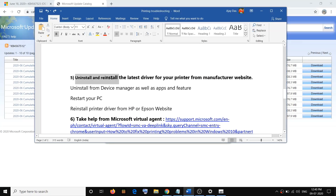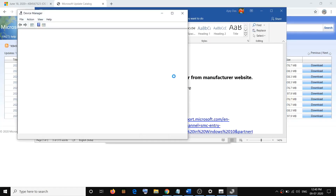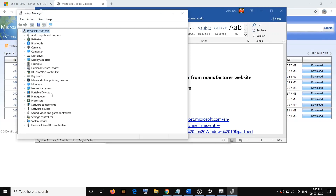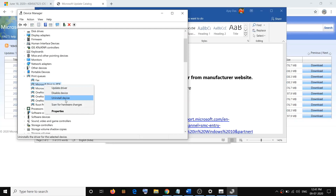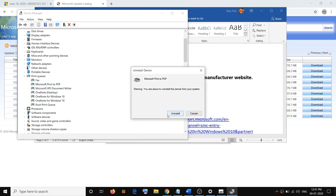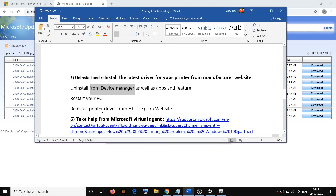If you are still facing the problem, you need to uninstall and reinstall the printer driver. Open Device Manager by right-clicking the Start menu and clicking on Device Manager. Here you will see your printer under Print Queue — if it's hidden, click on View and then Show Hidden Devices. Expand Print Queue, select your Epson or HP printer, right-click, and click on Uninstall. Then restart your computer.